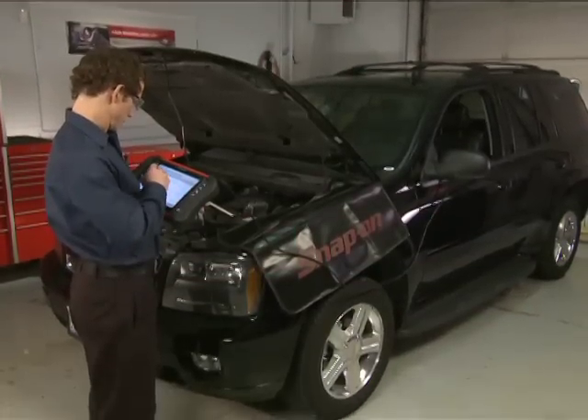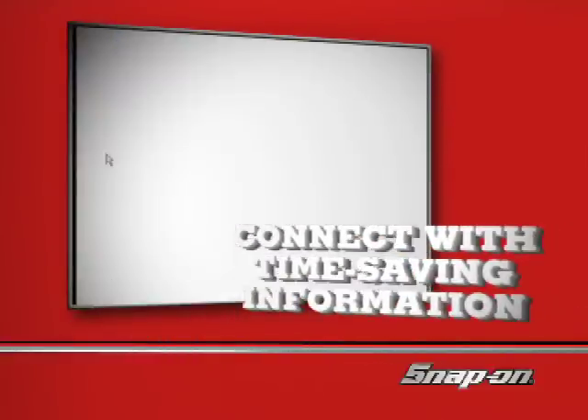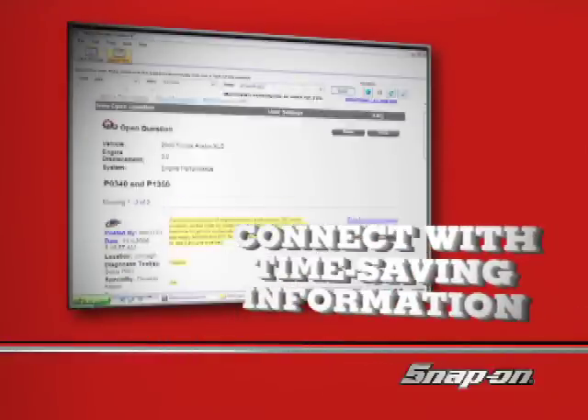As your skills grow, Veris grows with you. Windows XP and Wi-Fi internet access connect your bay with a world of time-saving information.